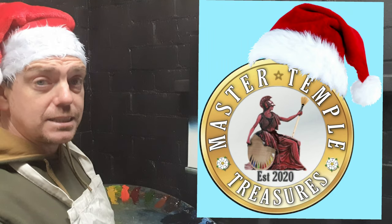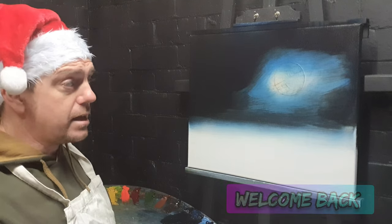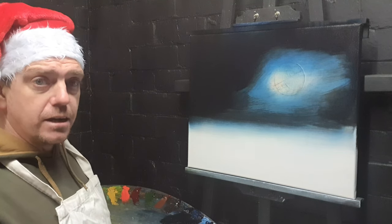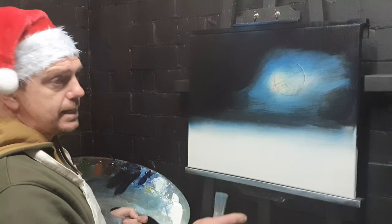Happy days, my fantastic numismatic artistic friends, it's me, Master Temple, and we're back in the Master's House today. We're going to paint a nice big Christmassy painting, one that you may have seen something very similar to before on the channel about a year ago.